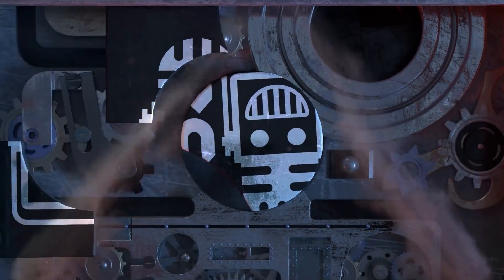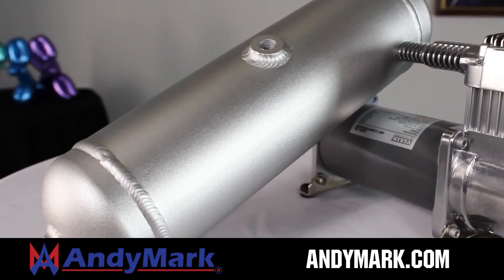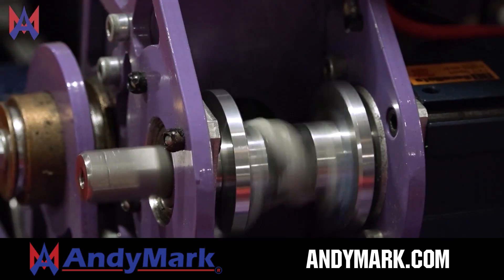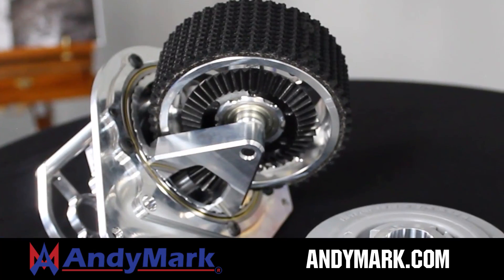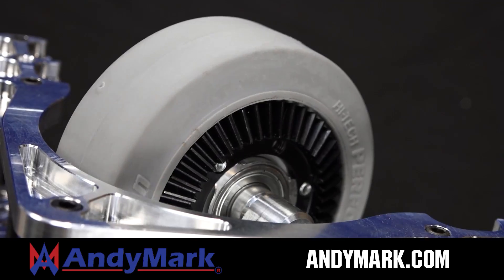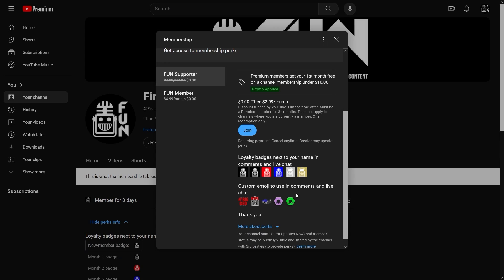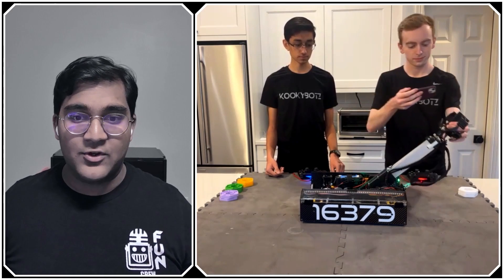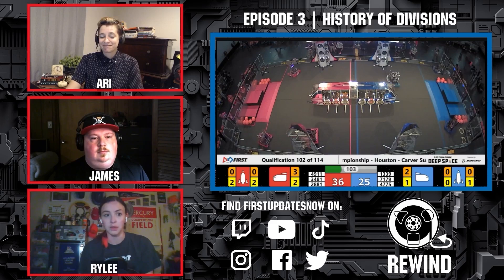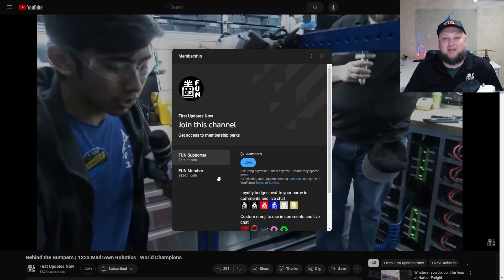This video is brought to you by viewers like you and in partnership with Animark, your one-stop shop for all your robotics competition needs. Celebrating 20 years of quality robotics parts and superior service, Animark employees have over 200 years of FIRST team experience. Head over to animark.com for high quality and affordable solutions. Support FUND content creators by joining on YouTube — you'll get access to emotes, loyalty badges, and early access to scheduled videos, with 100% of revenue going back to correspondents.